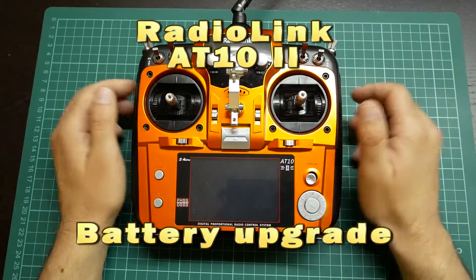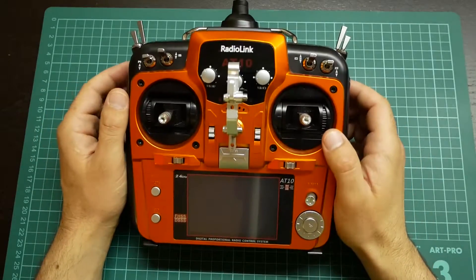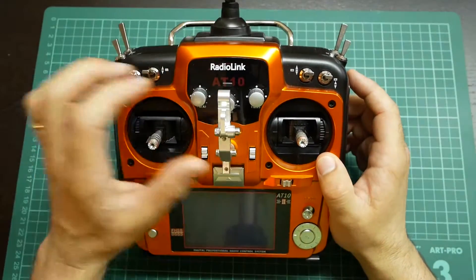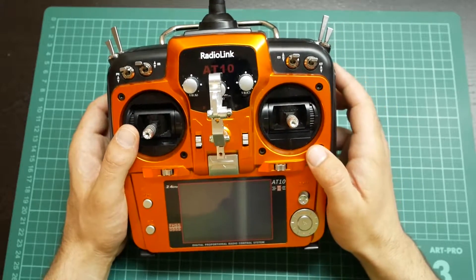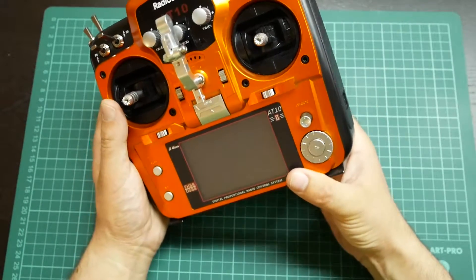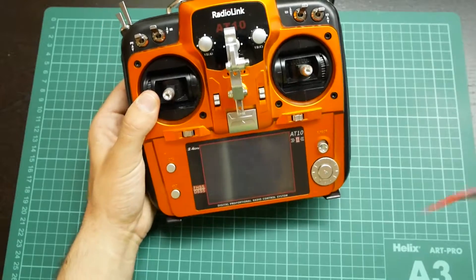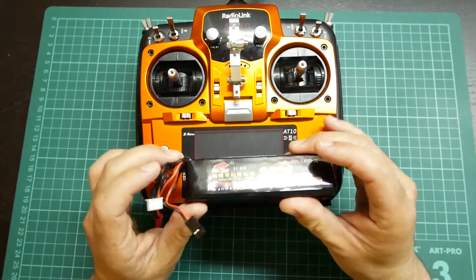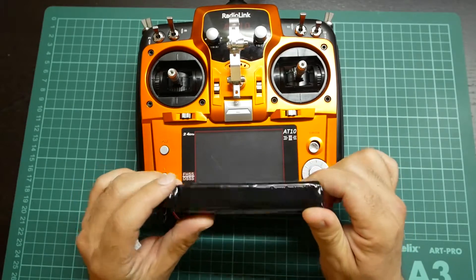Welcome to RSC Best Reviews. Today I bring you a video with an update I have done to my AT10 version 2 from Radio Link. It's a simple update because I was tired of always charging AA batteries, so I decided to order a LiPo battery to replace the tray that is inside the transmitter.